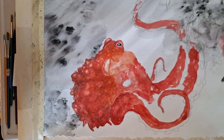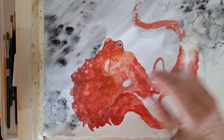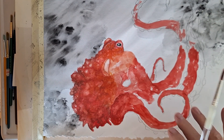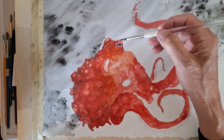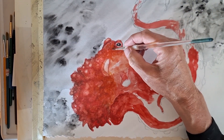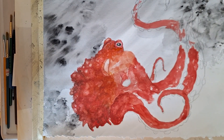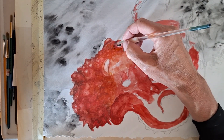My thought is that wherever the coral is getting close to the octopus, the octopus will change colors — that's the idea behind this. Right now I'm coming into this just a little bit, using kind of the same red and adding a little bit of black or paint gray to it just to give it some variation.